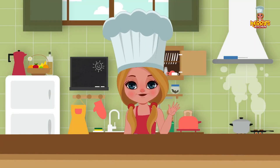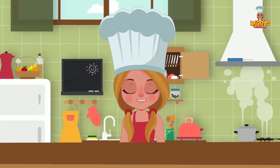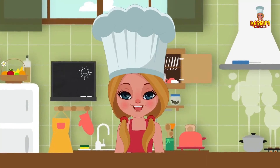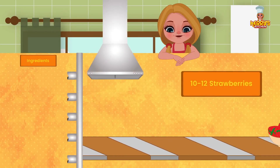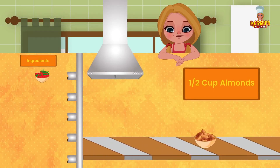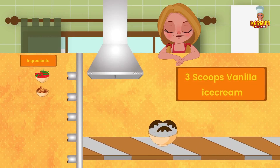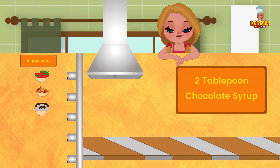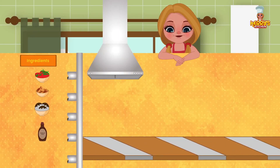Hi friends! Today we have an exciting recipe for you: 5-Minute Sunday, just what you all need. Ingredients: 10 to 12 strawberries, 1 cup almonds, 3 scoops of vanilla ice cream, and 2 teaspoons chocolate syrup. Mint leaves are optional.